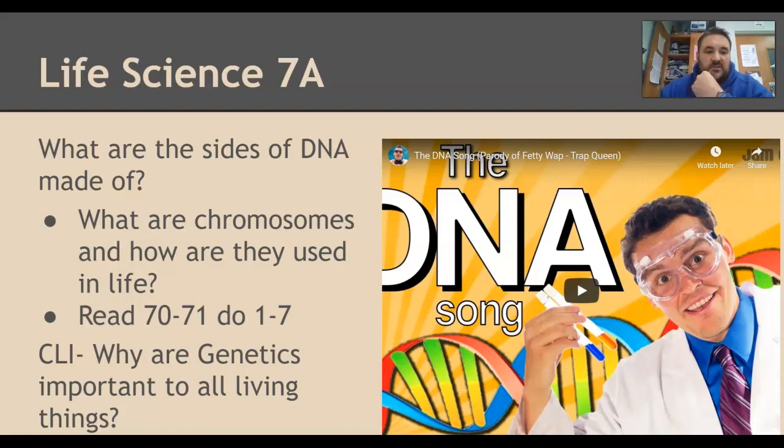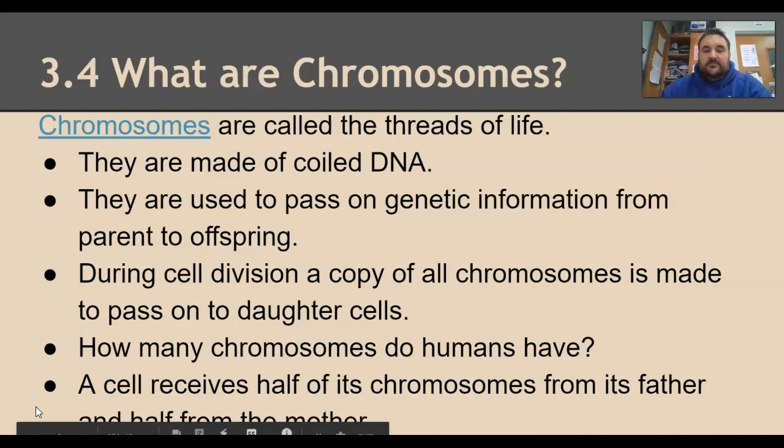This goes along with the section from pages 70 and 71. Chromosomes are called threads of life. They are made of coiled and condensed DNA. Most of the time, DNA is like a big long ball of string all in a nest — like when your fishing line gets all crazy and you have to fix it. That's how your chromosomes spend most of the time. But chromosomes get organized when it's time to pass genetic information from parent to offspring.